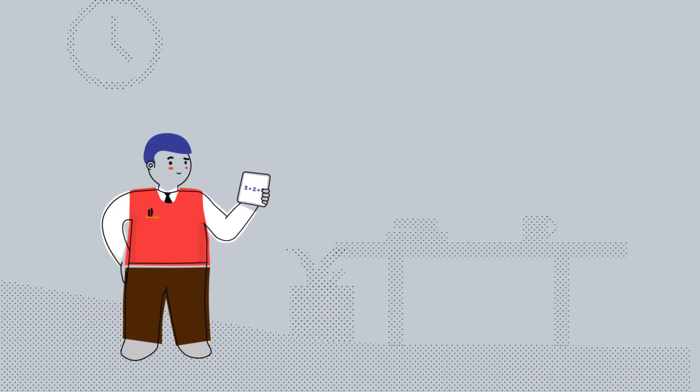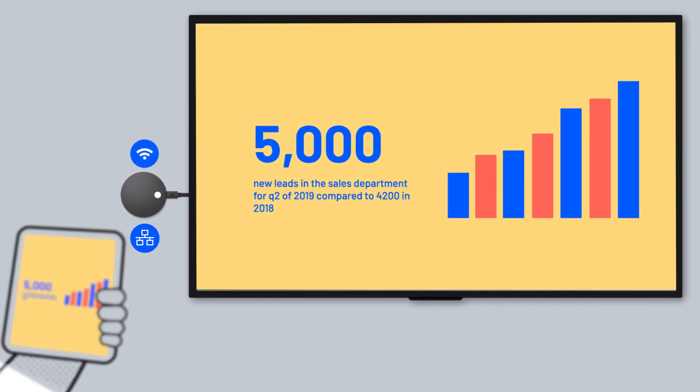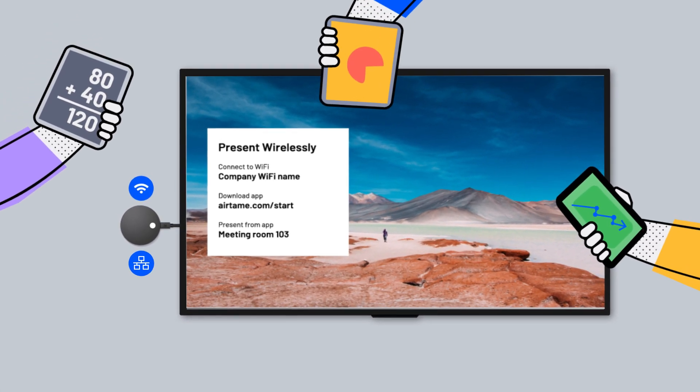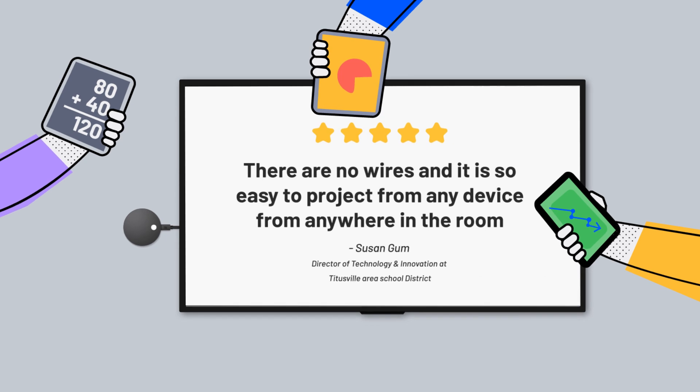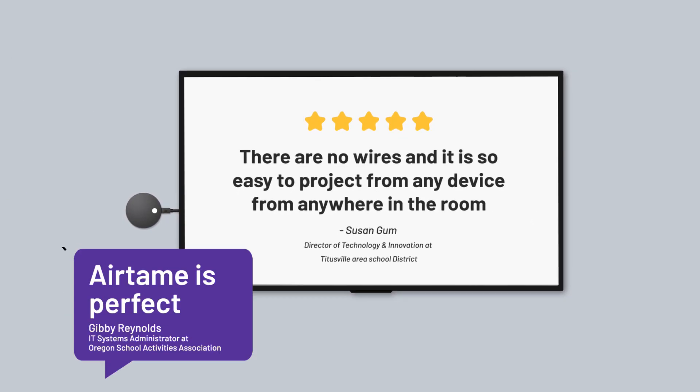Airtame connects to your screen or projector, like this. Hook it up to your local network via Wi-Fi or Ethernet, and you and your guests will be able to present from your own devices straight to the big screen. It's simple and easy to use, saving you time and making your school or business environment cable and clutter-free.